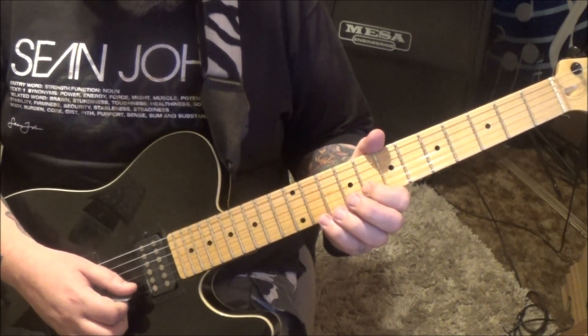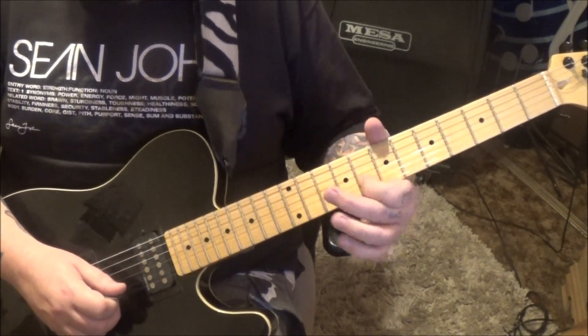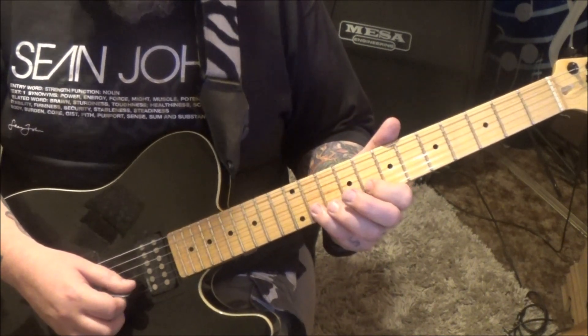Hammer 11, pull, 8 vibrato. And then another 11, pull, 8 vibrato.